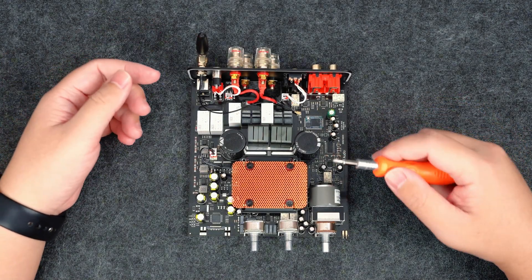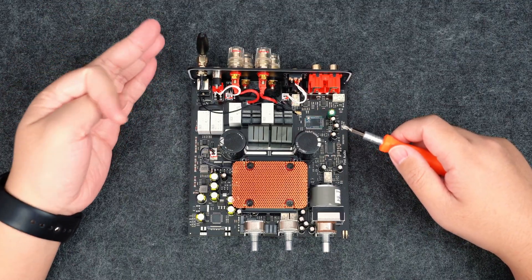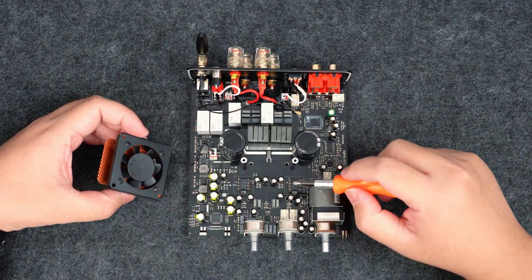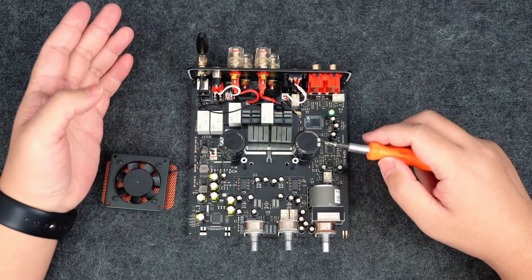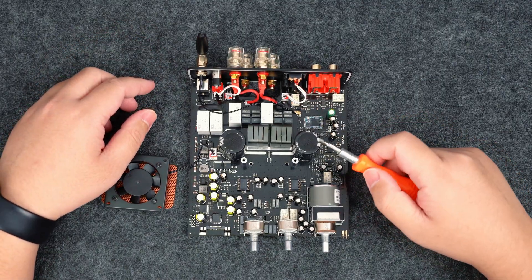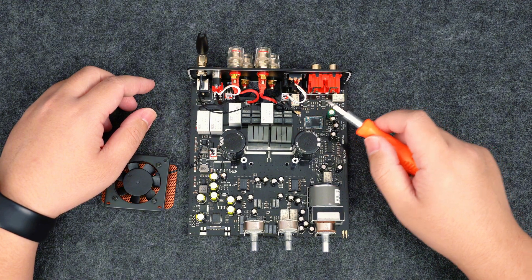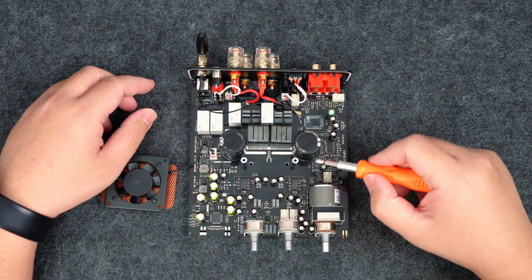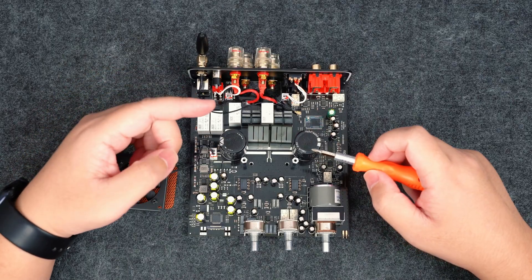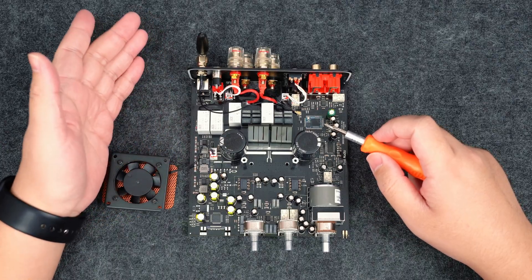Under the hood, the BT28 Max brings several key updates that enhance both sound quality and user experience. The BT28 Max uses the TI TPA3255 amplifier chip, delivering high output power with low noise and great efficiency. It also features pulse filter-back technology, backed by separate digital and analog power supplies and analog capacitors from Japan. This architecture keeps distortion below 0.003%, with a signal-to-noise ratio over 112 dB, and stable output across different speaker loads.